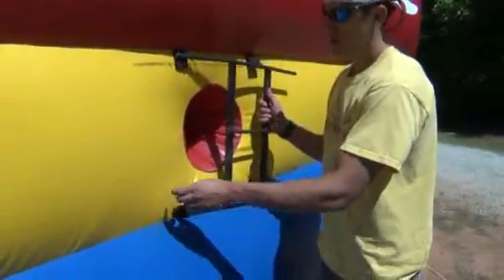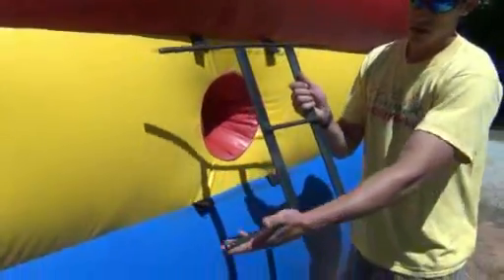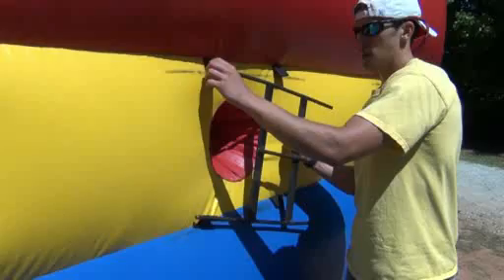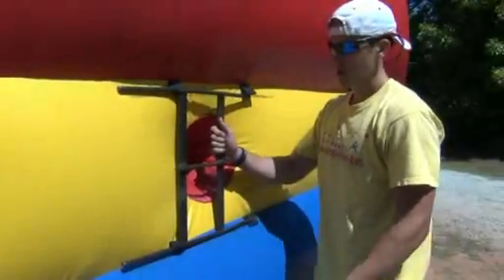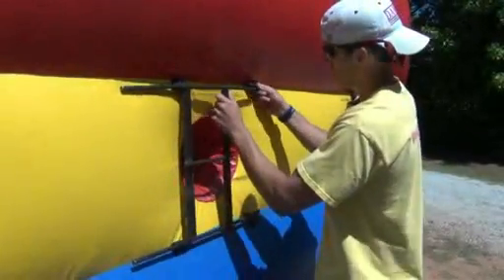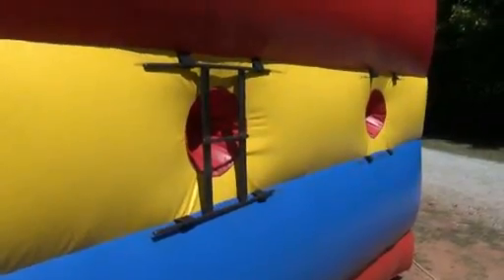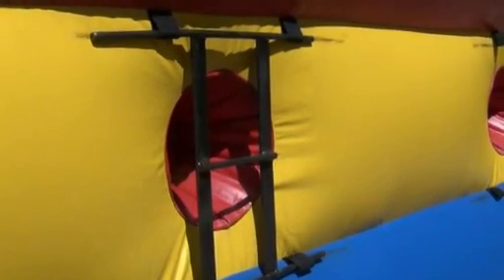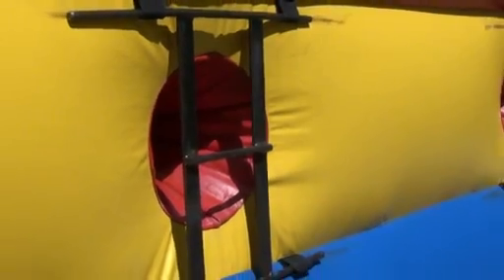To attach the brackets to the moonwalk, one side will be slightly longer than the other — it's not very noticeable, but you should be able to tell. Slide the longer side into the loops first, and the shorter side should slide in pretty easily. There are two plates on the brackets and a bar that connects both plates together in the middle. Make sure the plates are facing the moonwalk and the bar is sticking out on the outside.